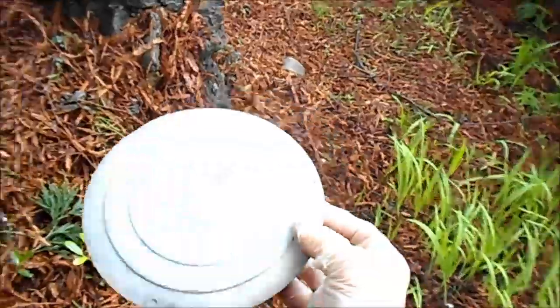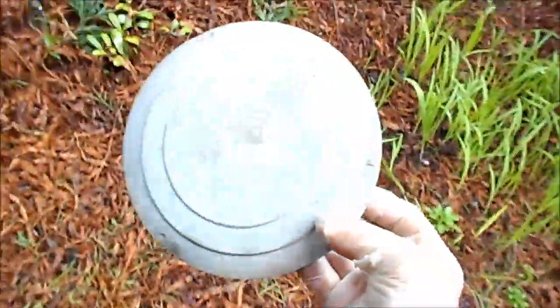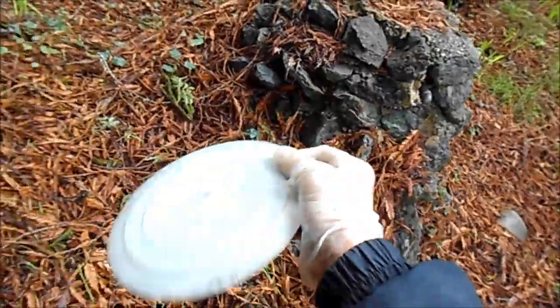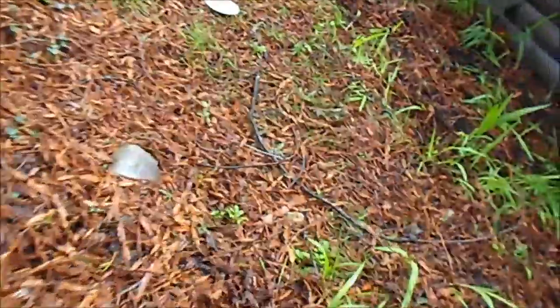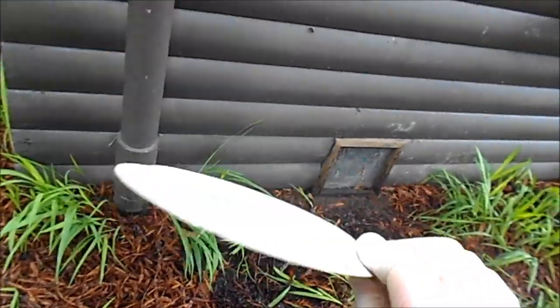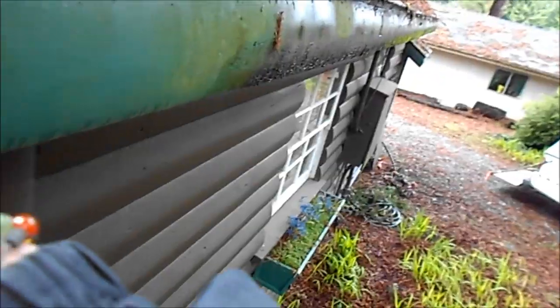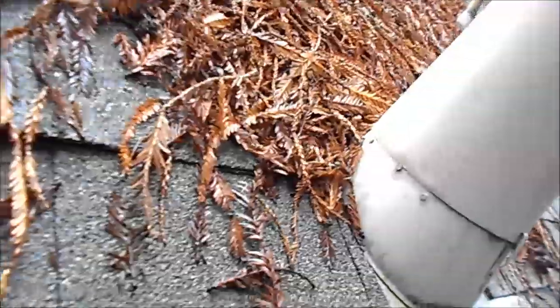Guess what this is — it's not what you think. This is the furnace vent tile. This furnace vent has leaked water into the furnace inside and basically smothered the heater. This could be a problem.